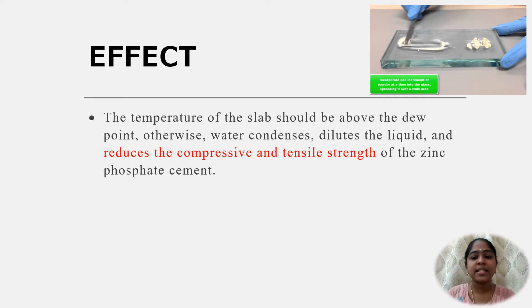However, the temperature of the slab should be above the dew point, otherwise water condenses, dilutes the liquid, and reduces the compressive and tensile strength of the cement.